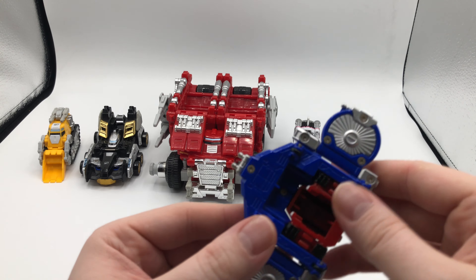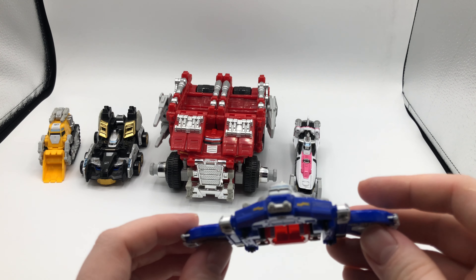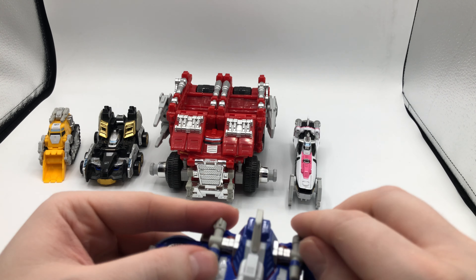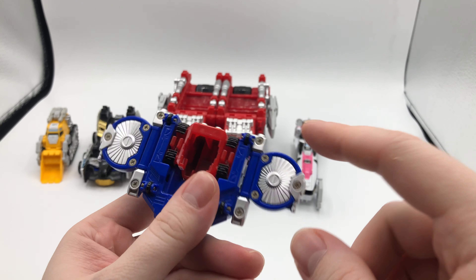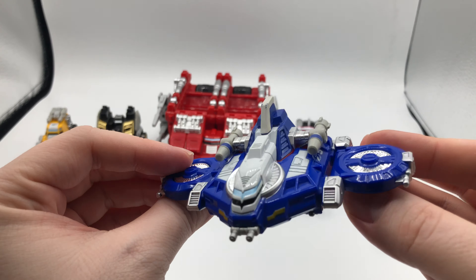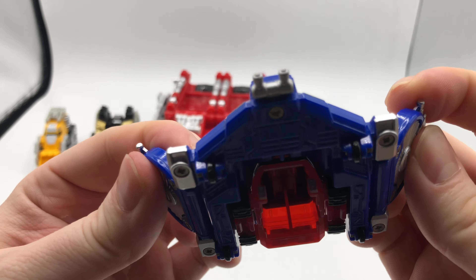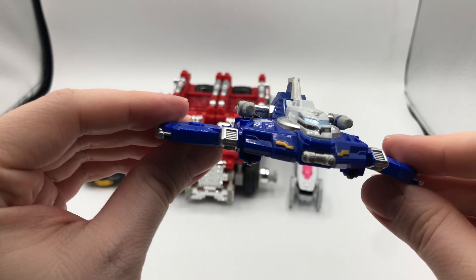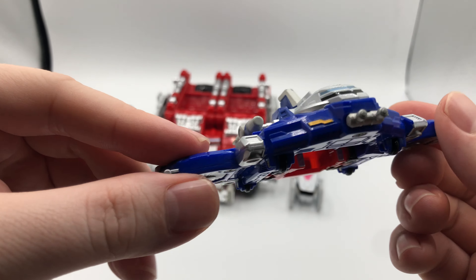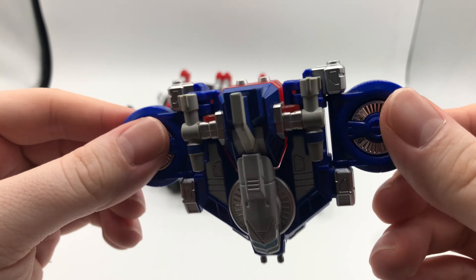Gyro also has wheels so it rolls, sort of. It's a super simple zord. It has cannons, kind of, but they don't really move unless you've pulled out the helmet. You can flap the rotors — the turbines. I'm not an aircraft expert, so I think they're turbines. It makes sense that they would need something for air exploration, so it's fine.